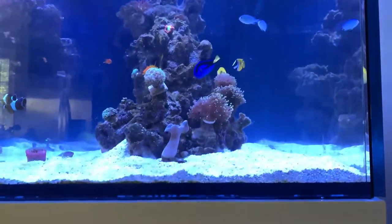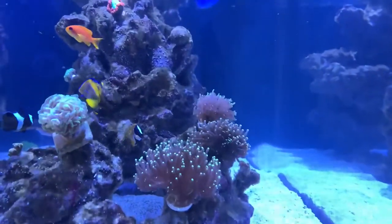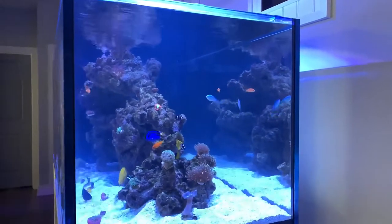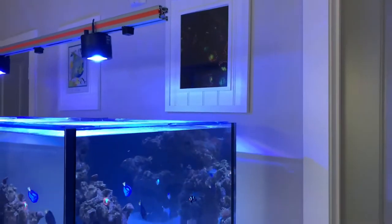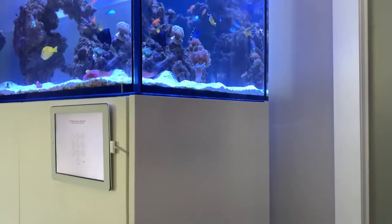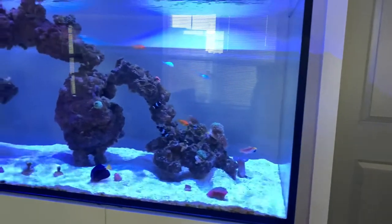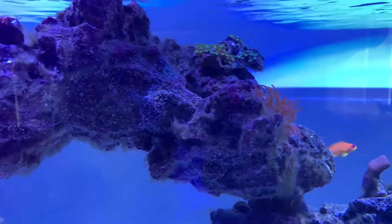My first instinct was lawnmower blennies — all I heard was they're great for attacking green hair algae. But I'm here to tell you, you can get a bad apple out of the bunch. My lawnmower blenny did not do his job at all — he was basically fired the second week. I just can't catch him to get him out because every time I go for the net he disappears into the rocks.